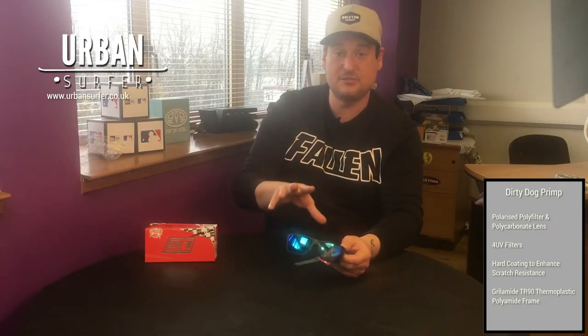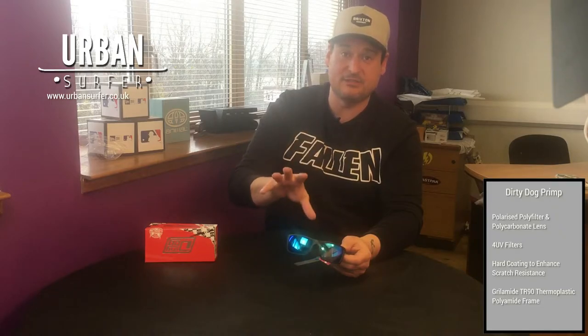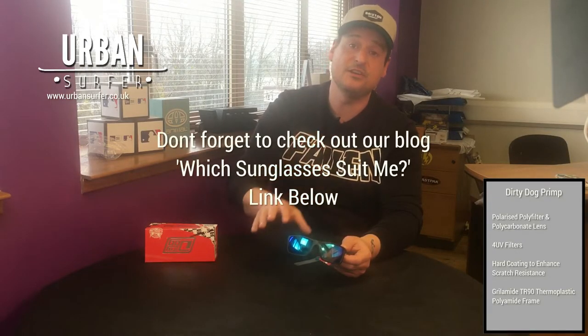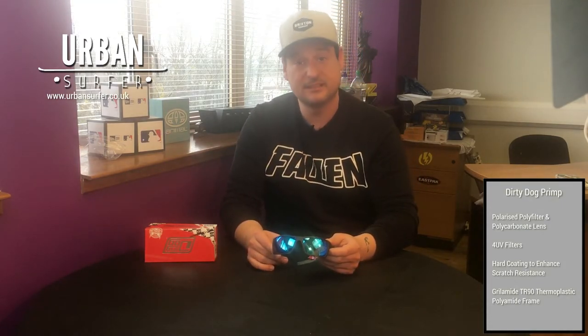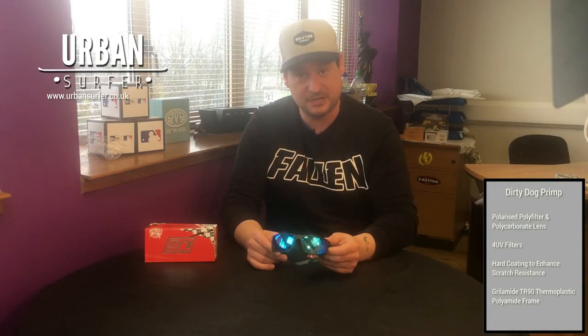If you want to know if these will fit your face and suit you, have a look below — I've got a link to our guide for getting the right sunglasses shape and style for yourself, and that link is below. If you've got any comments or questions, pop them below and we'll get back to you as soon as we can. Thanks very much for your time, I've been Ian and I'll see you all again soon. Cheerio!